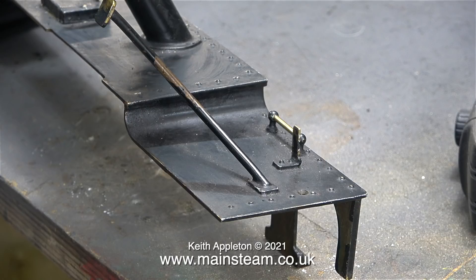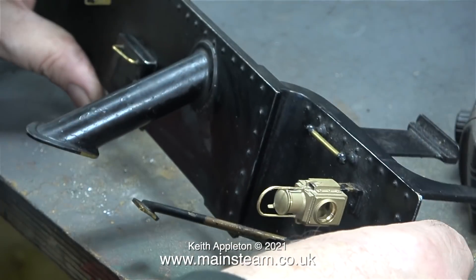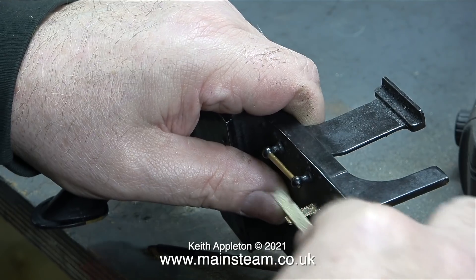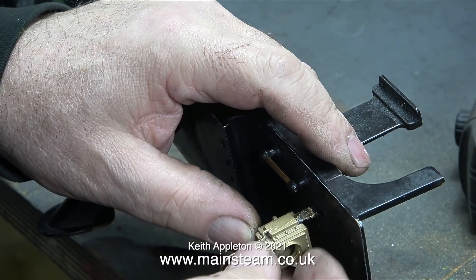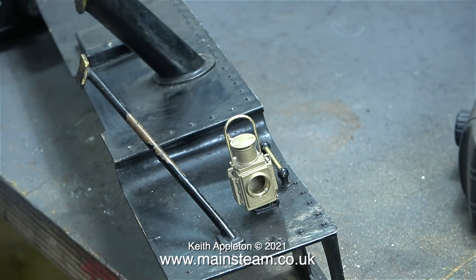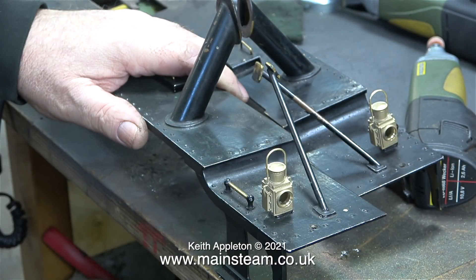There are two more lamp brackets, one on each running board, and just by looking at these I can see that they're a bit thinner than the ones in the centre. The one on the left hand running board is a little bit tight in the lamp but I think if I remove the paint and just clean up the bracket it should be okay. Just a quick touch with the needle file should fix it - I don't want to file it down too much because the last thing you want is a loose lamp that flies off when the engine is rattling down the track. I didn't need to do anything at the right hand one - the lamp fitted perfectly and it's a really snug, almost tight fit. I'll fit the lenses later using some epoxy resin.